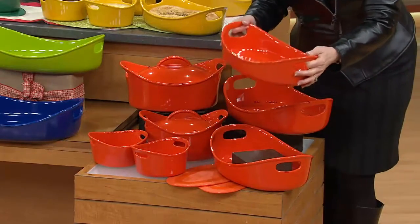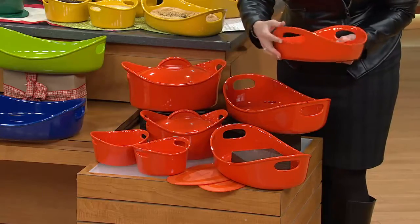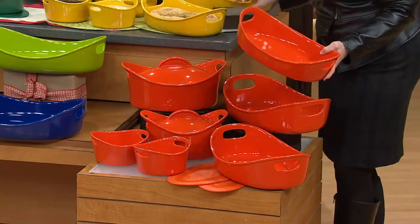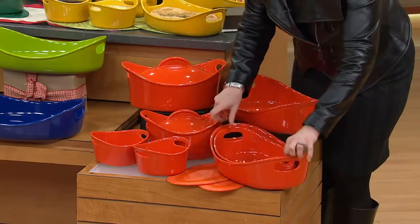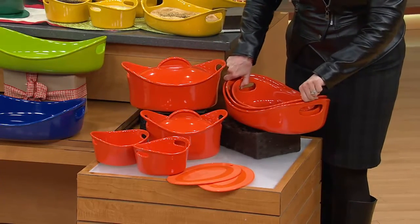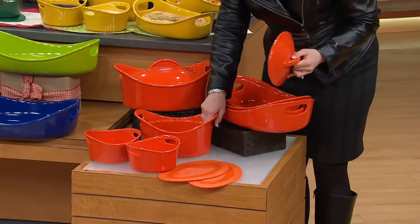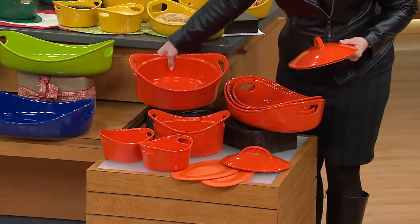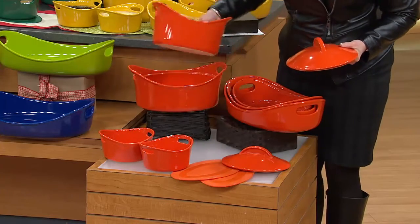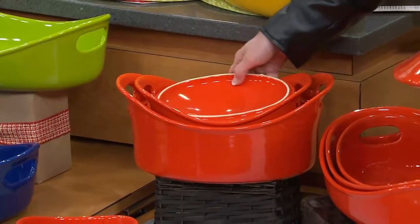This starts out with the two-quart open oval casserole. You can see there's lots of room — you've got the big handles on the sides. The two-quart will sit inside the three-quart. The three-quart will sit inside of the three-and-three-quarter quart. So you're getting all three of those open casseroles. You've got the two-quart oval with the cover, and you also have a three-and-a-half-quart — these are deeper — that comes with the cover. This one can go in there.